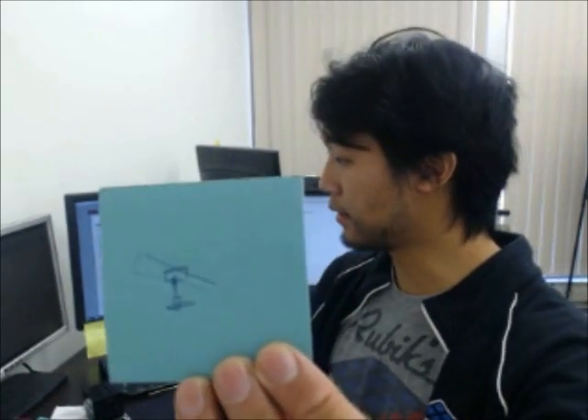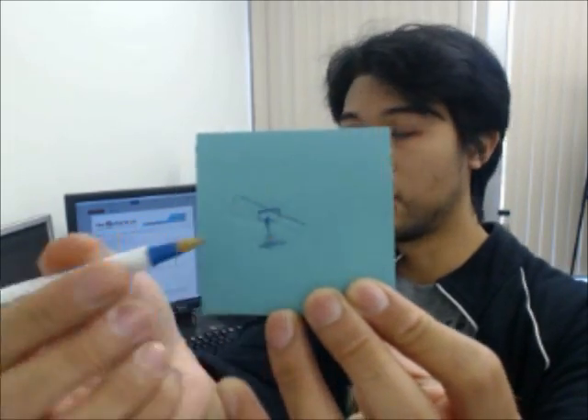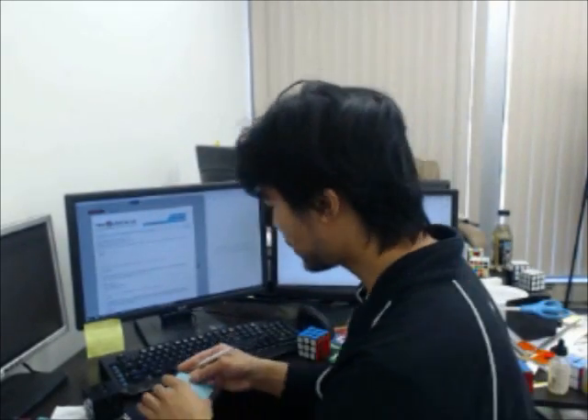So I'll just draw a quick diagram on this sticky note. You'll see that these are the pieces — when you flex the layer, the center stays in the same place. But with the Maglev tension system, that's actually not what happens.